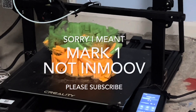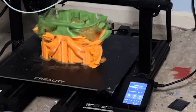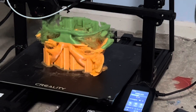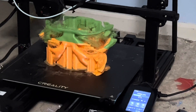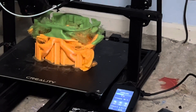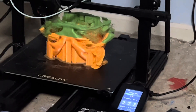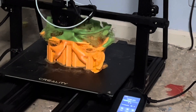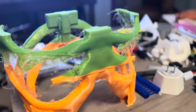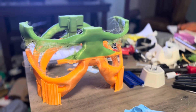I'm continuing to print parts of both robots. This is the outer protective cage of the InMoov, and this print failed — it's kind of messed up from the beginning. I stopped it a little over halfway through, but I can still use it for reference when I put in the additional electronics. I will retry this print when I'm closer to completion, assuming I'm going to be using this one.